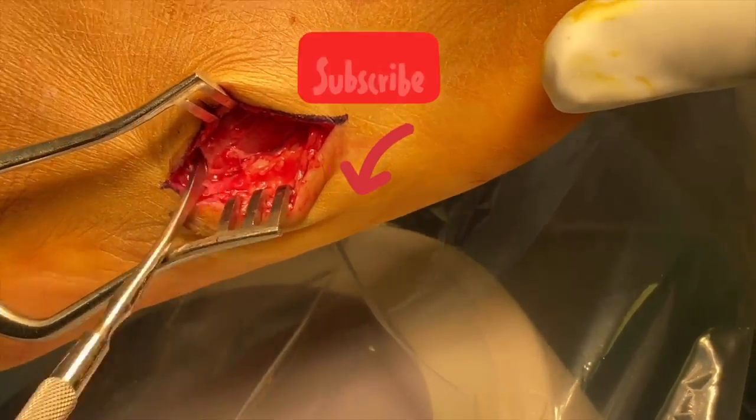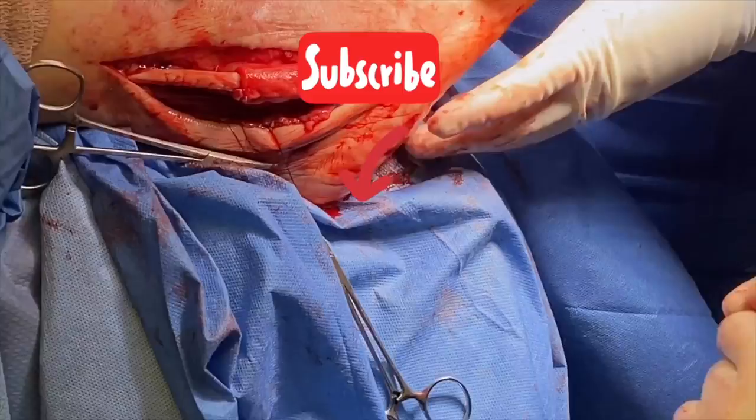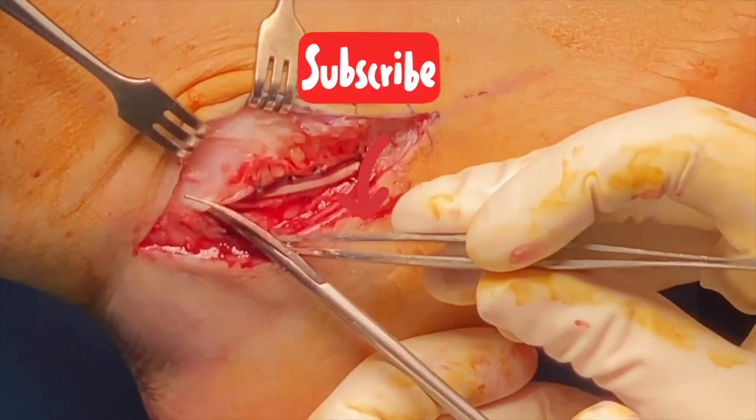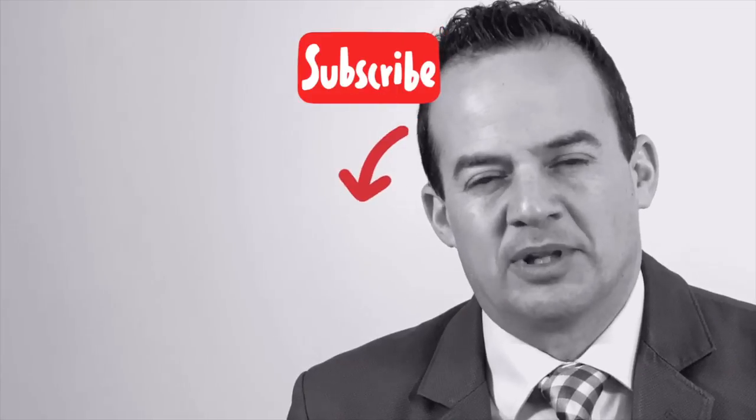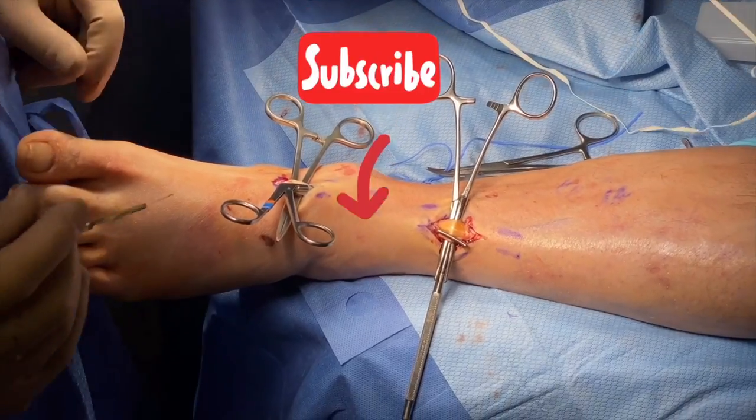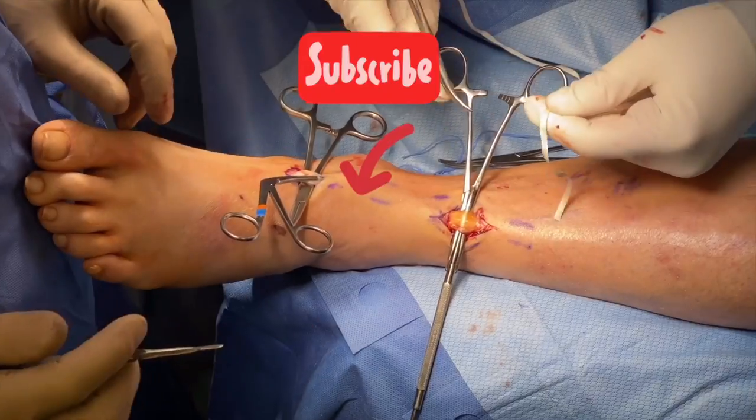You can see our range of motion postoperatively is much better compared to preoperatively. As always, thanks for watching. If you have any questions or comments, please leave them in the comments section below. If there are any videos you'd like to see in the future, you can leave that there as well, and feel free to click on any of the videos in our YouTube channel — there are a ton of surgical videos posted.